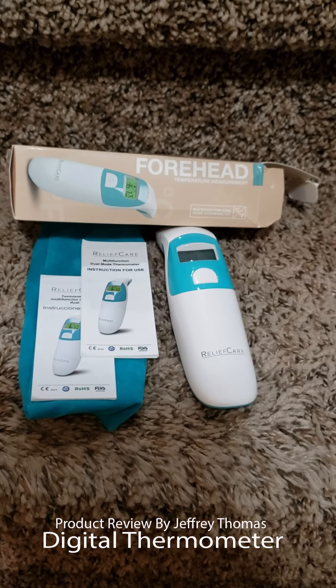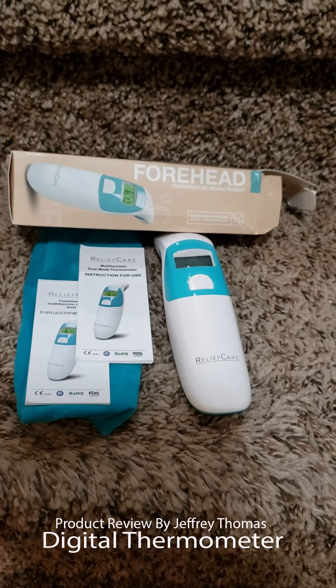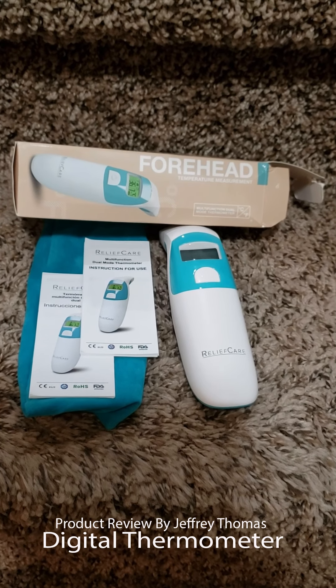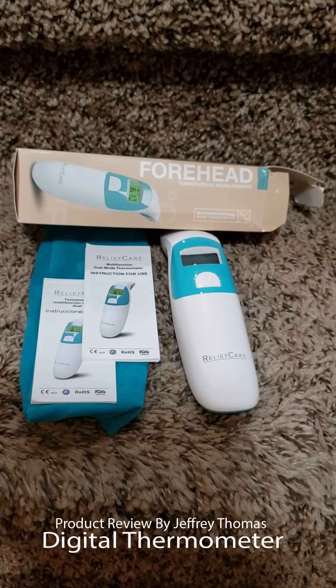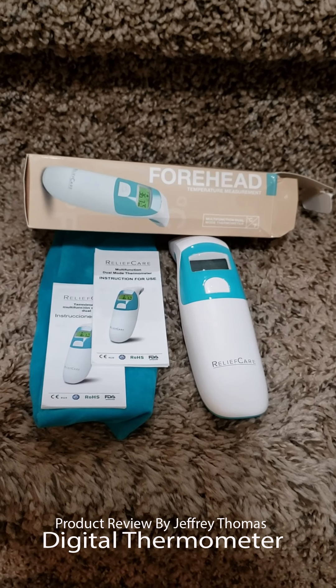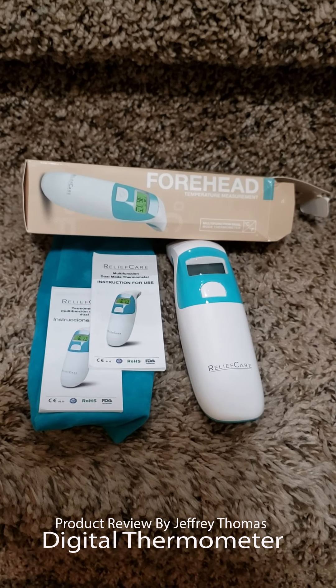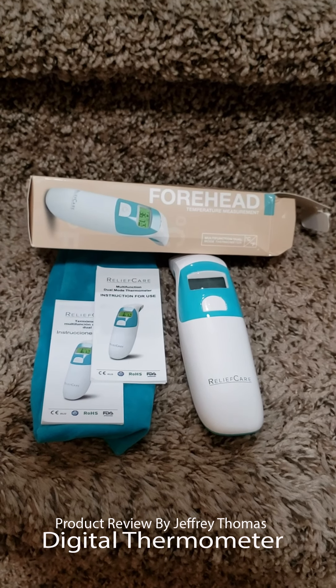It runs on batteries so you don't have to worry about charging it. You can keep it in the drawstring pouch in your medicine cabinet. This works for adults and kids, so it's great for anybody in the household. It's very durable — hard plastic, doesn't feel cheap when you're holding it. Thank you for watching!